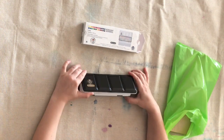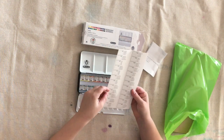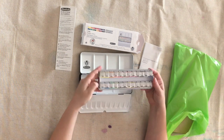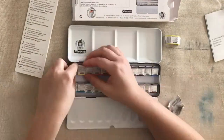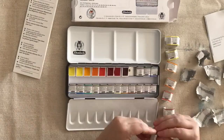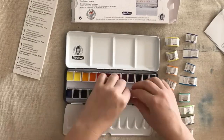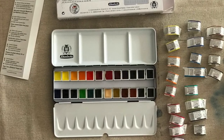The set that I was given was the Schmincke Horadam Aquarelle 24 pan watercolor set — I have no idea if I'm pronouncing that correctly. As you can see, each pan comes individually wrapped, so it is a little bit of a pain having to unwrap each individual one, but what I really like is that there's heaps of information about each of the individual colors both within the packaging and also on the little wrappers, and if you want more information you can look up each of the individual colors.